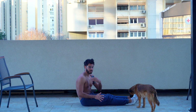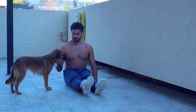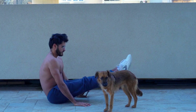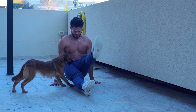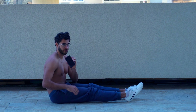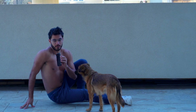Next up, we've got L-sits. There are loads of variations for these. For the most regressed level, the simplest way you can begin is butt on the ground, hands on the ground, and lift one leg at a time. You'll do this for one minute. Once that becomes doable, you can lift both legs. Once that becomes doable, you can do the same thing with butt elevated. And then from there, you can do a full L-sit — both legs and butt off the ground. You'll do two sets of one minute at whatever level you can maintain for one minute.